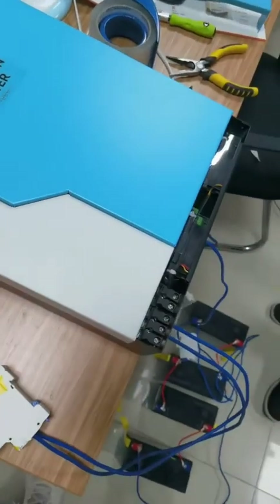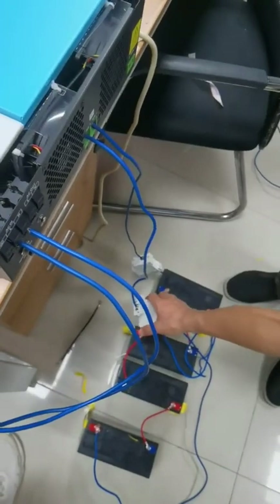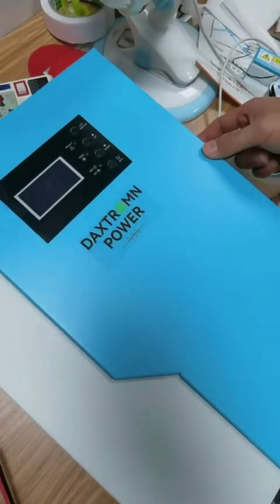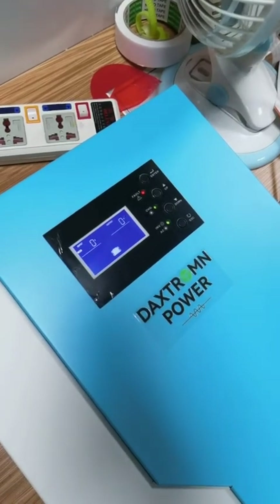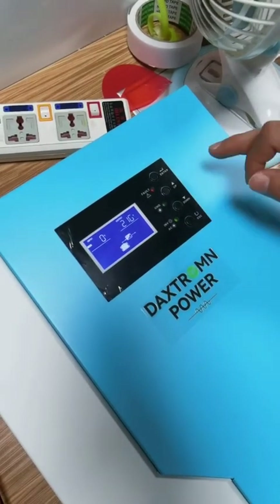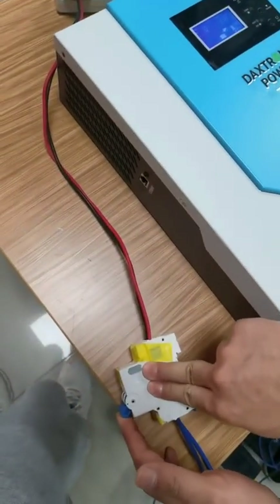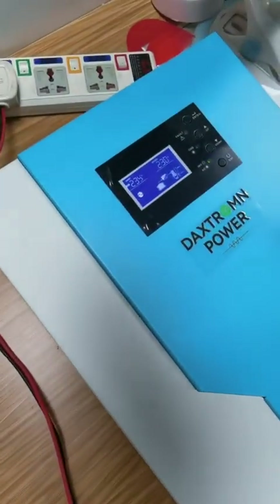We turn off. Now again, we restart the inverter. First, connect the battery and turn on the inverter.